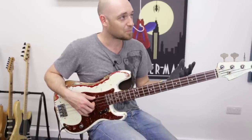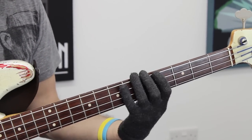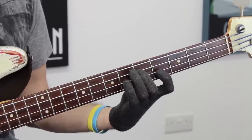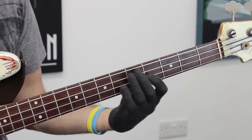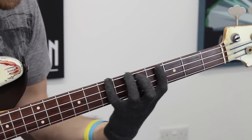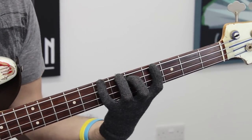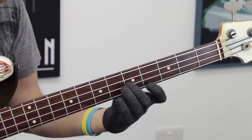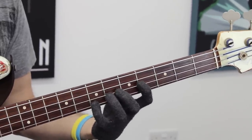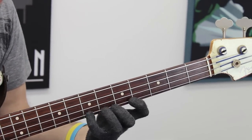Now let's start with the first finger position. Starting on the first finger, we've got G, major third, fifth, natural seven, and then we land on the G. Here as we get to this G, we've got two choices: I could play this arpeggio and then carry on using second finger, first and fourth — borrowing from the second finger position. I could do that.